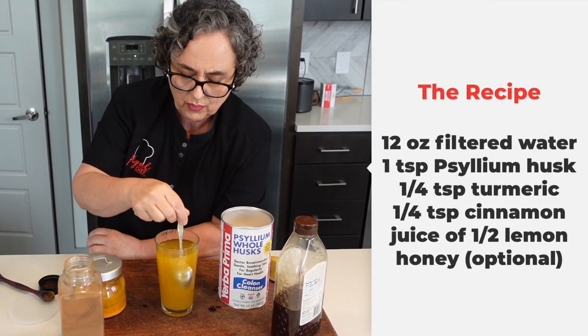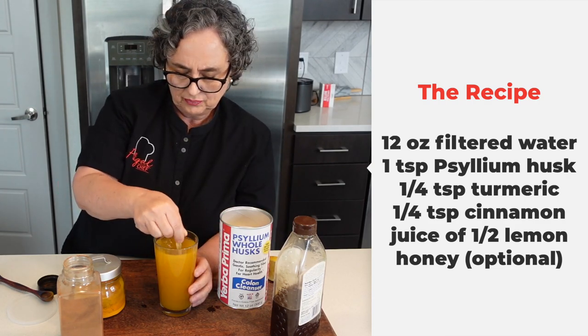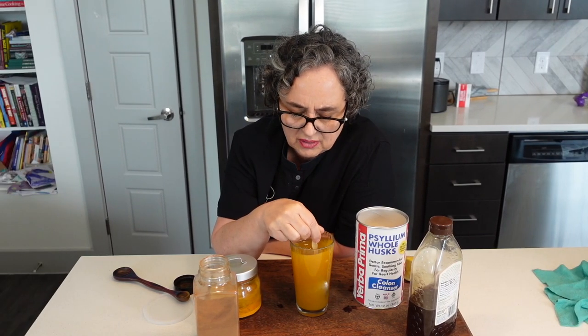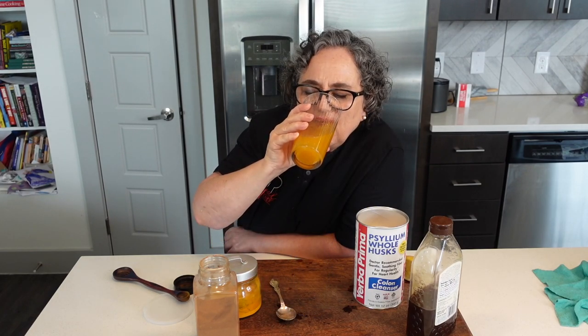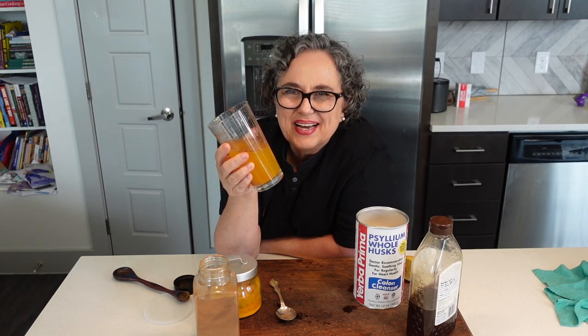We're going to mix that and we are going to drink it. I love cinnamon — I have it even in my pot. It's so good for your body and your brain and everything. Cheers! There you go — goodness in the glass. Thanks for watching the video, guys. I hope this helps you. I'll see you soon.